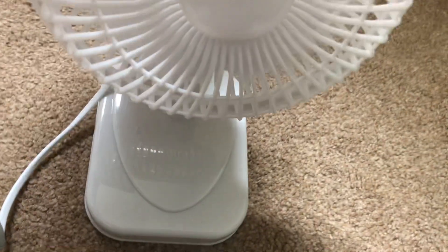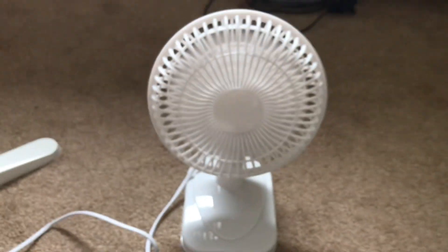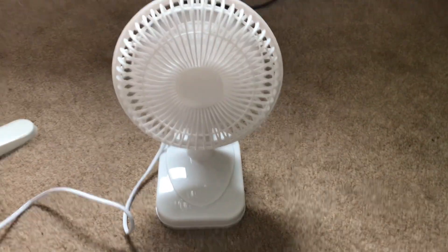Now let's do high — the switch is hard to get to on these. That's high. Better than it was before when I did the previous video; it's got more speed now.